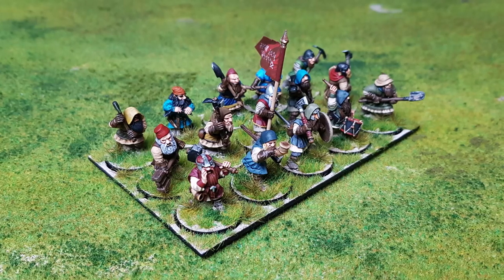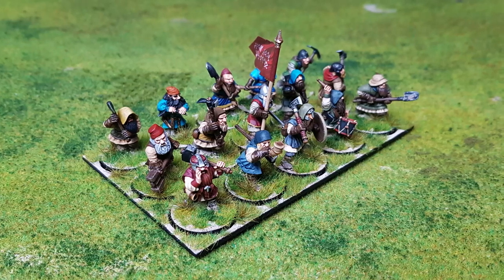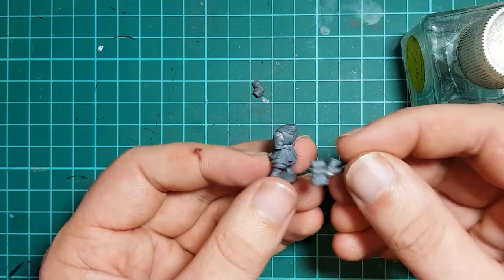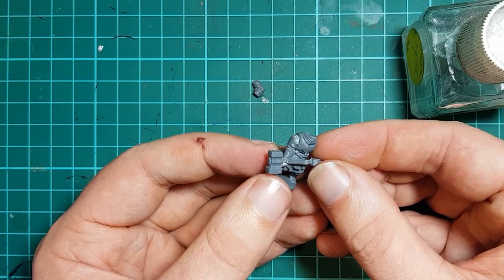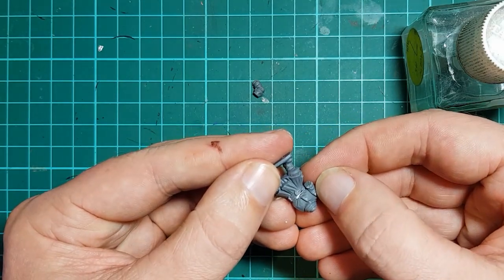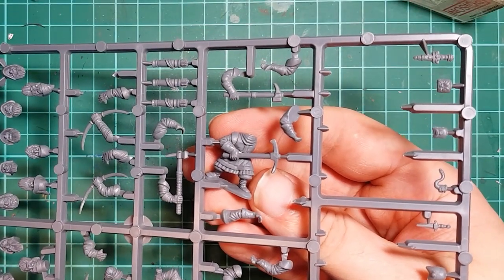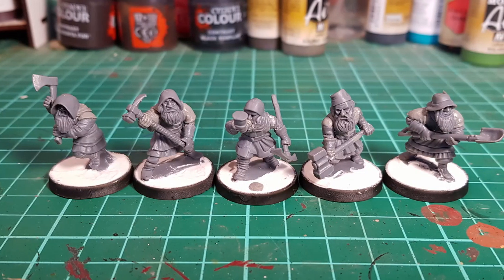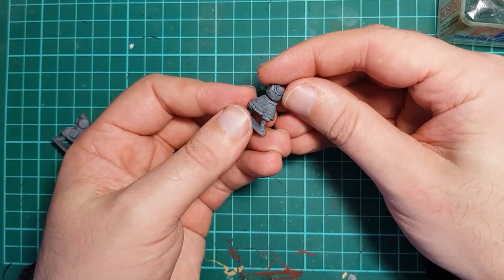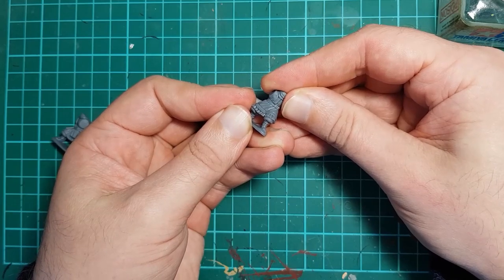Hello and welcome back to the Ash and Stone channel. My name is Chris and today I'll be giving you some ideas on how to convert your Oathmark dwarves with two-handed weapons from left-handed to right-handed. This is a process that requires a little bit of imagination. A big part of it is figuring out which arms to use to get the poses you want. Match the torsos up with the arms on the sprue and picture how you want the weapon held and the model to look. I'll give you five examples to get you started. All of the figures' torsos have been adjusted in the same way I demonstrated in the previous sculpting video to get more natural poses.